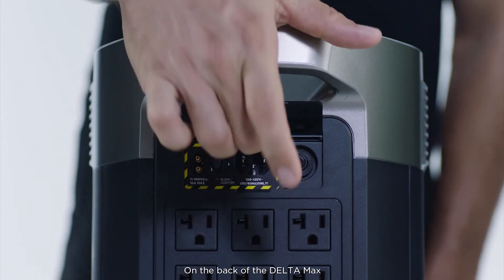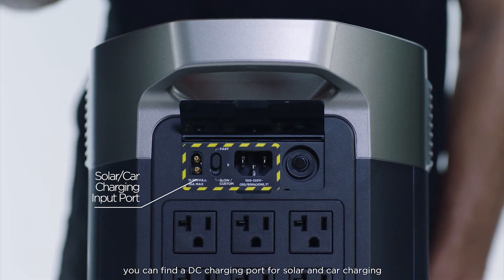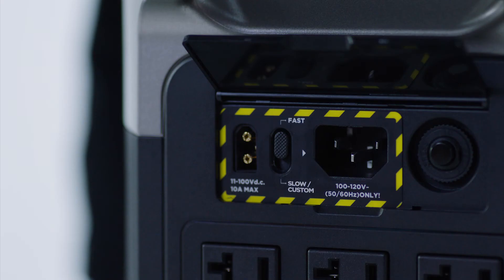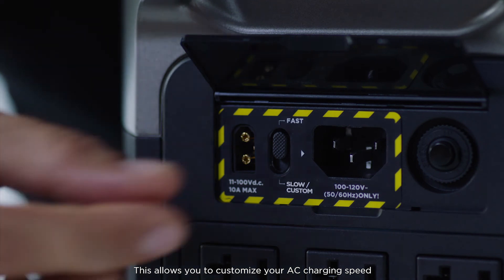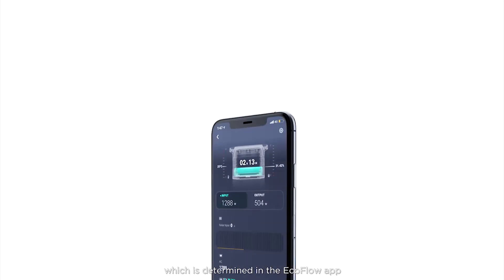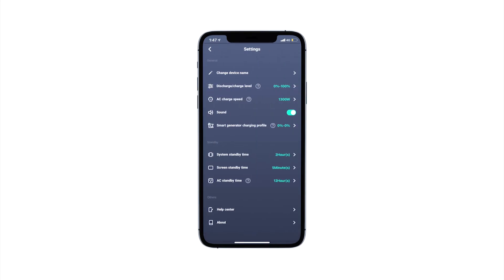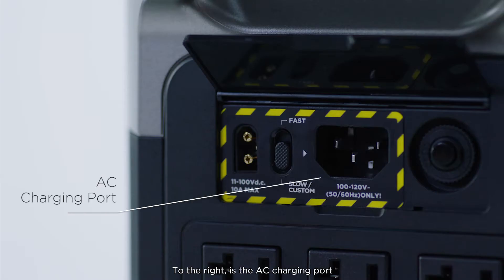On the back of the Delta Max, you can find a DC charging port for solar and car charging. Next to the DC charging port, you'll find an AC charge speed switch. This allows you to customize your AC charging speed, which is determined in the EcoFlow app — set to the up position for fast charging and the down position for your custom setting. To the right is the AC charging port.